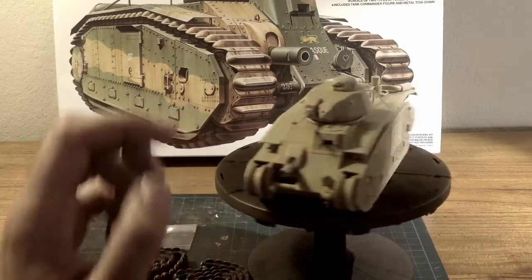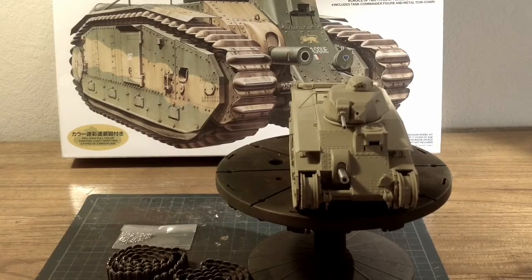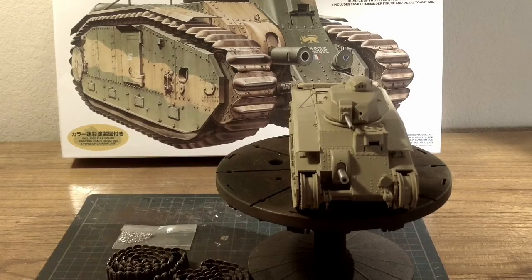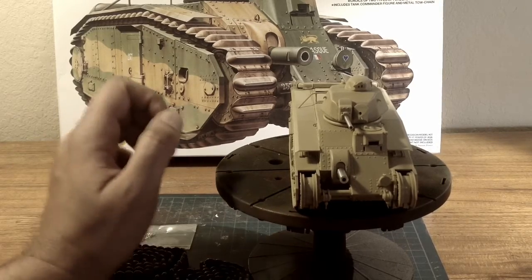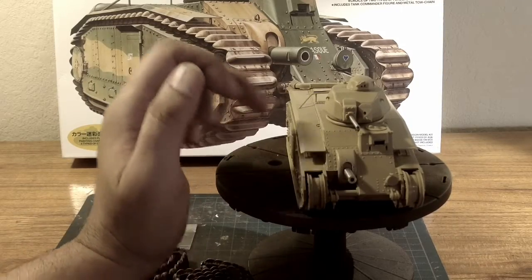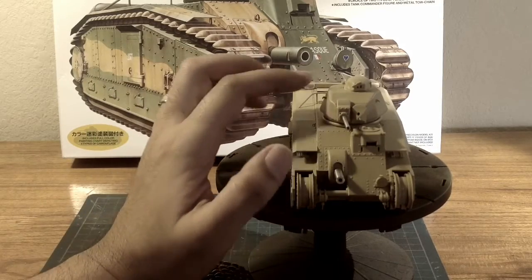The metal barrel was pretty easy, even though I had to do some surgery I wasn't expecting on the turret main gun. It was actually not made for this kit at all — I don't know why it said for Tamiya, but I had to do some surgery on the inside in order for it to just stay still and not move.